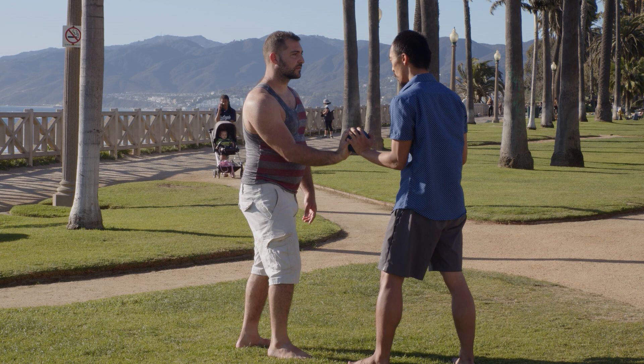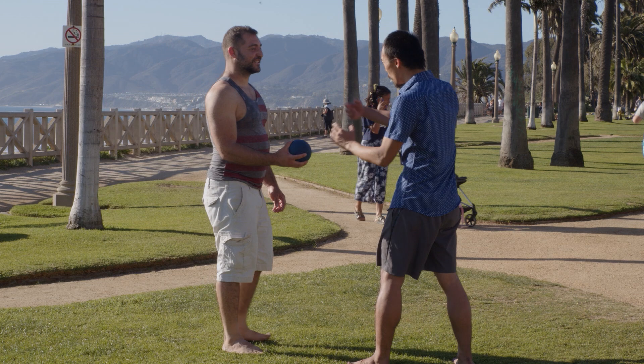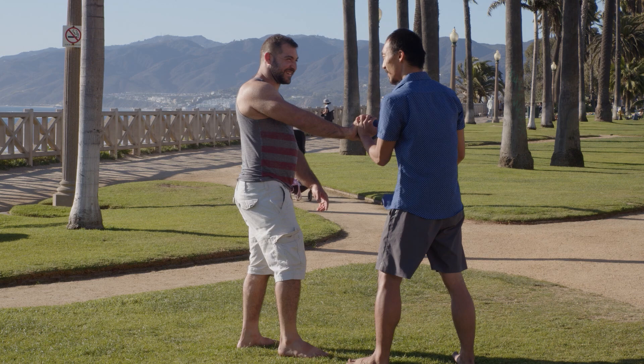Watch this. See my switch? And now I'm connected. I'm connecting my center to his center. So rewatch that — it's just a really cool moment in how the body connects, and then how you use that connection to connect with the other person.